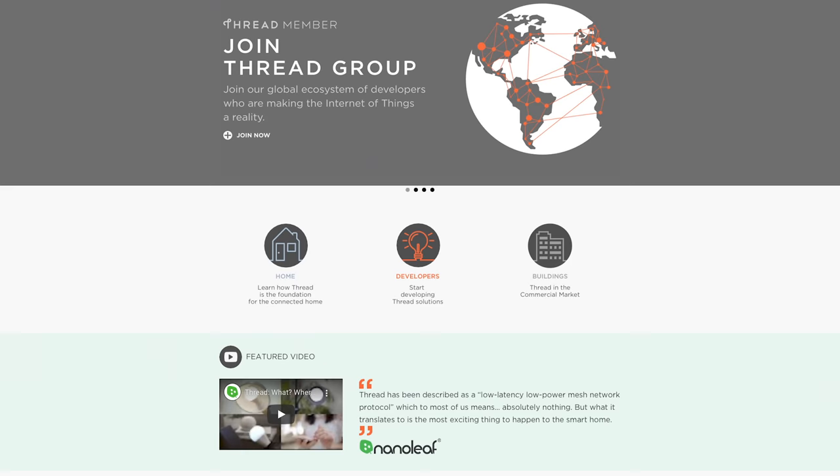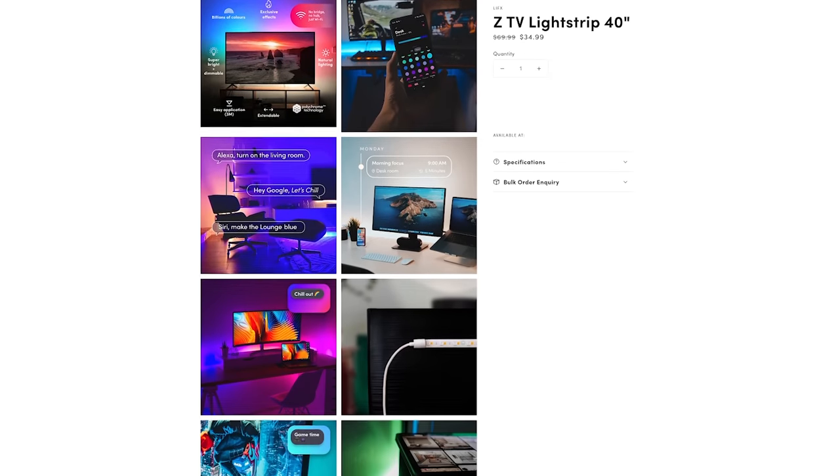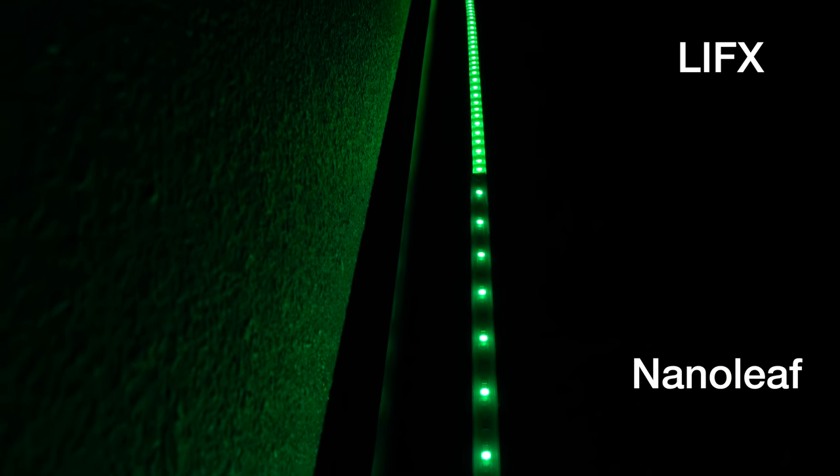For this project, I'm using the Nanoleaf Essential Strips because they have great cool and warm white. In our living room, we don't use much color, so these are a great choice. They are Thread enabled — Thread is a new protocol that creates a low-powered mesh network between your devices so you can communicate and expand your network for devices farther out. These only work with Apple's HomeKit; Amazon and Google aren't supporting Thread yet. If you're going for color, I'd definitely go with the LIFX Z Strips — they maintain great brightness with deep saturated colors.